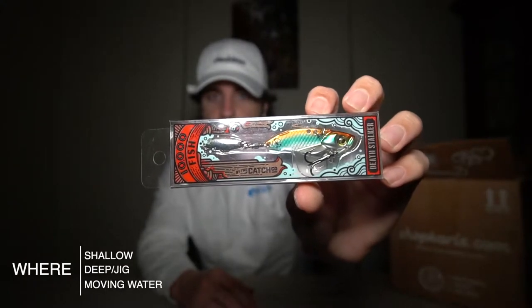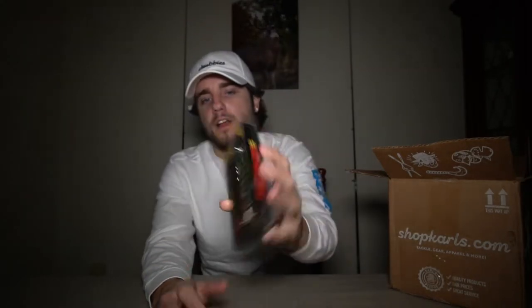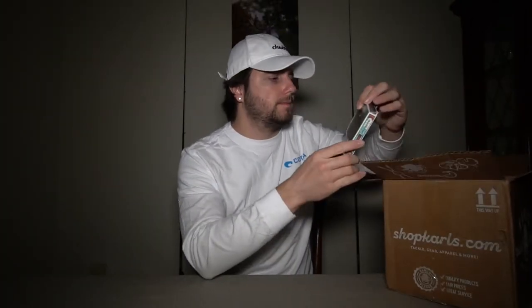You can fish the Death Stalker shallow, you can fish it deep, you can jig it — there's a bunch of ways to use it. Primarily you can catch bass on this, but I've also seen people catch pickerel, trout, and perch — it's just a really good overall bait. The Baby Bull Shad I'll mostly target bass with, and every now and then you'll probably get a pickerel. You can slow retrieve it, fast retrieve it, jerk it — chances are you're gonna get bit this upcoming spring. The Death Stalker pre-spawn is still gonna get you some good reaction strikes.